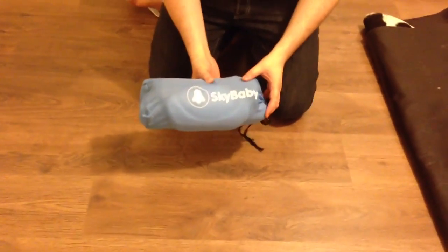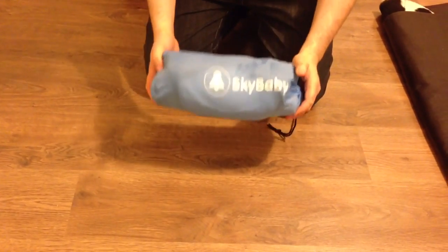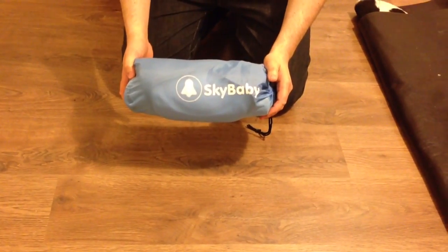A great thing with this is when you're not using it for the baby, you could use it for your own head — it's a very comfy pillow. And that's it: the Sky Baby from GadgetBaby.co.uk.